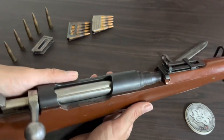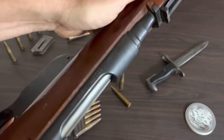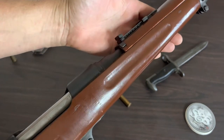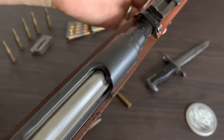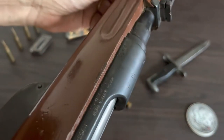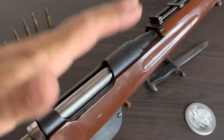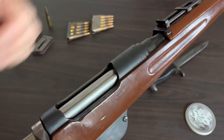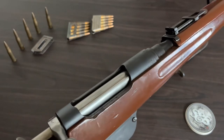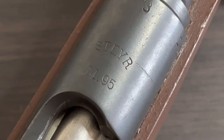But besides that, this gun is in immaculate condition. I'm not even sure if it has seen any action. We're going to go ahead and take a look at a lot of these markings, these proof marks and stamps, and that's going to give us a good idea of where this gun has been and where it ended up. Let's reposition the camera and get a closer look.